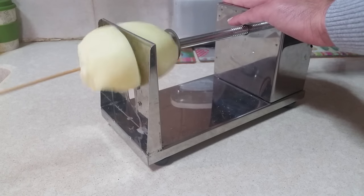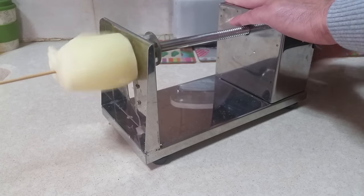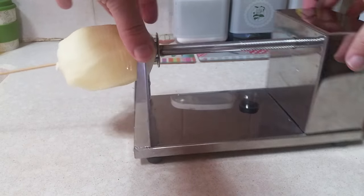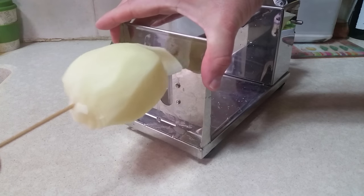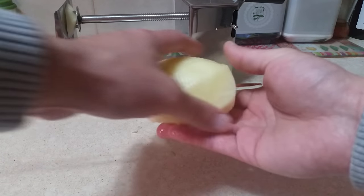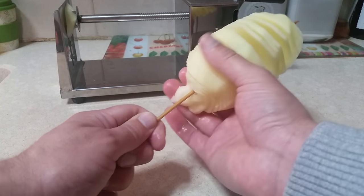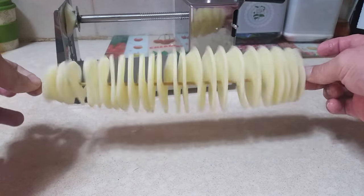Now watch me demonstrate it — start rolling this thing. It's not difficult at all, just cut it. There's a small slice at the end that won't go through, which is not a big problem. Take the potato out — this is the perfect spiral potato. Now I'm starting to spread it all over the chopping board.